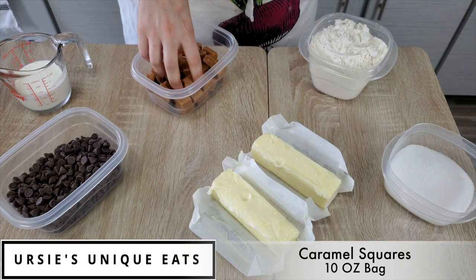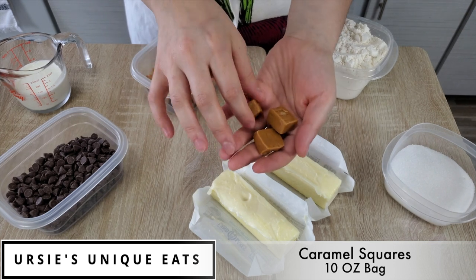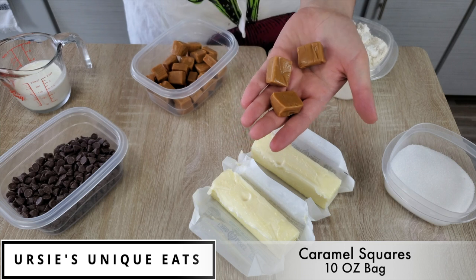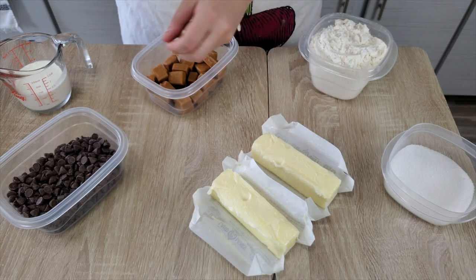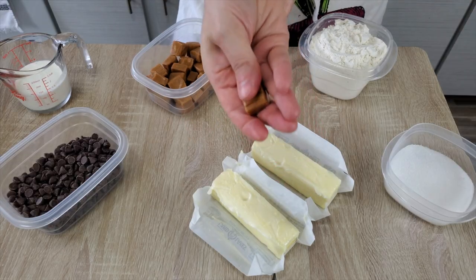The next layer of our tart is a caramel layer. I have right here some caramel squares — I just bought a 10-ounce bag of them, unwrap them and put them in. You can make your own caramel at home, but it's kind of hard. I've done it successfully once or twice, but this is just so much easier and faster, and honestly kind of tastes the same anyway. So why jump through a million hoops when you can just melt down some boxed squares of caramel?